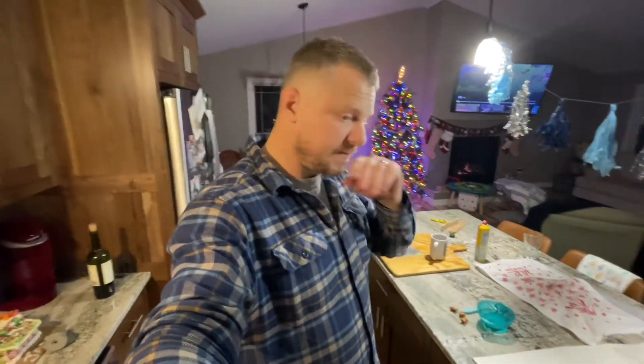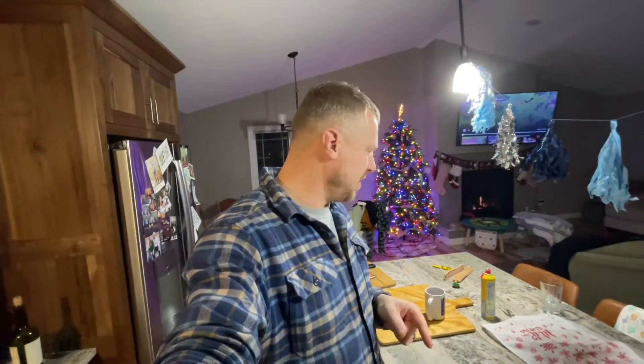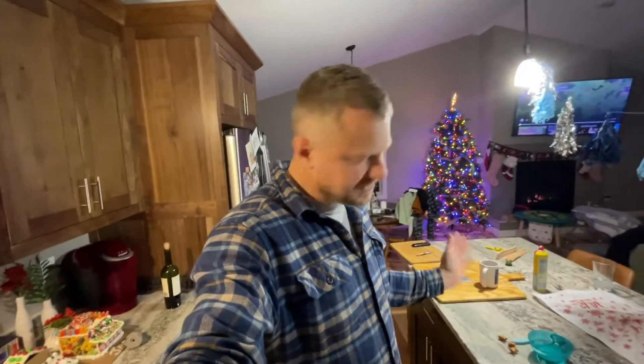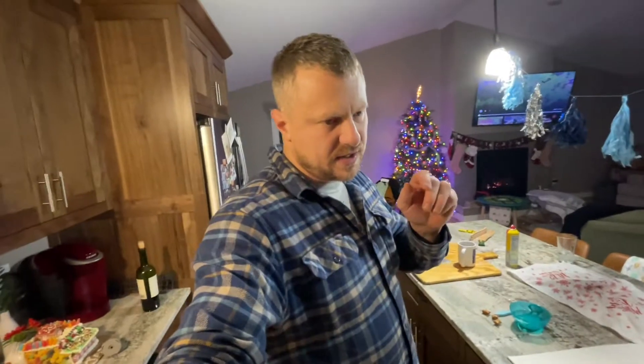I've never made my own baguettes before but I'm going to make my own baguettes here. I've got the temp up — I'm going to give them a water bath, slash them, throw them in and see what happens. I just want to share this with you guys.